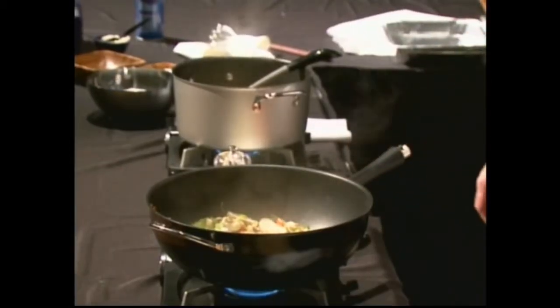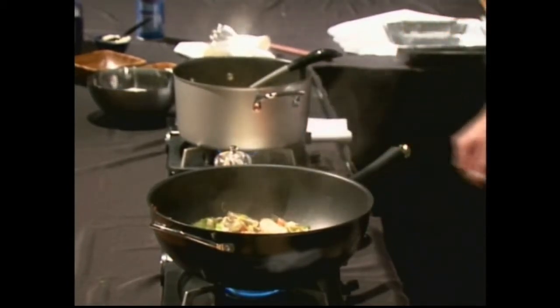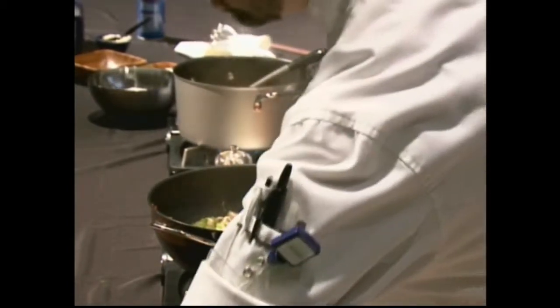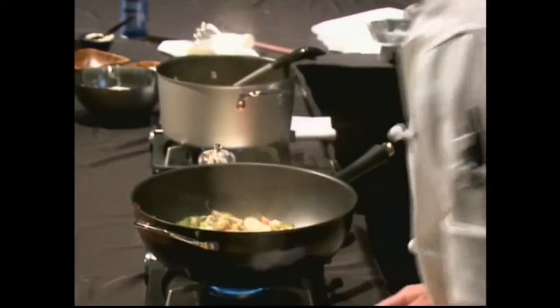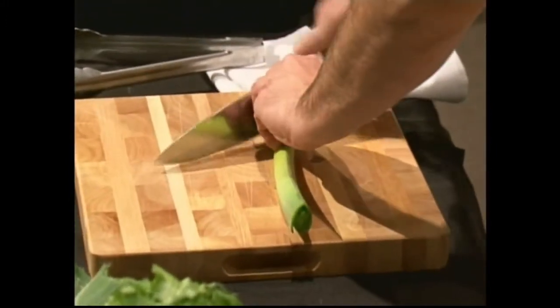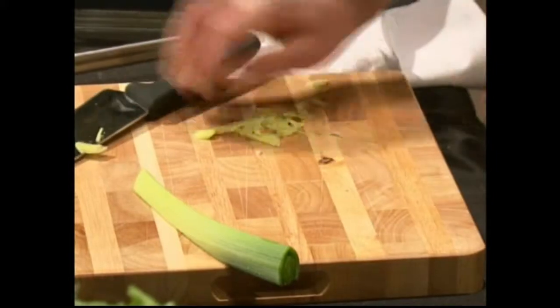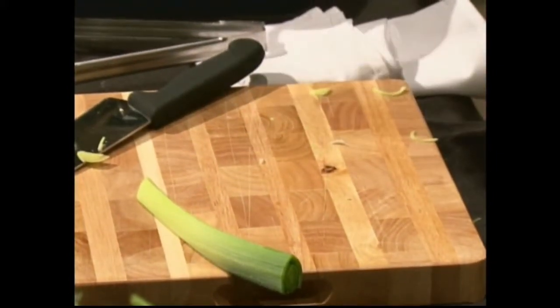Fresh leeks would be great in a salad. I suggest cutting them up really nice and fine — they're a little chewier, think of them like celery. Cut them really fine and then put them on top of a salad or mix them in with something.